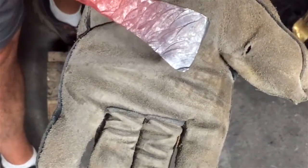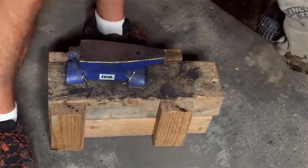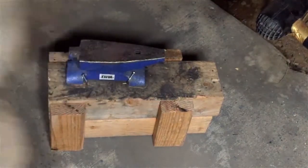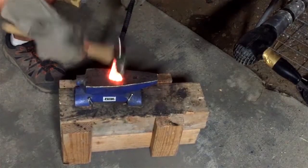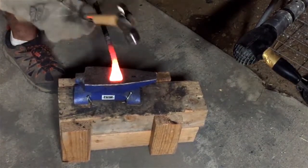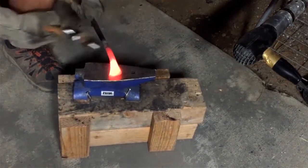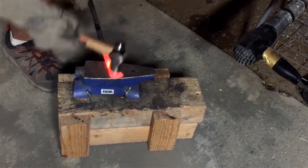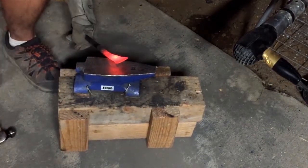Getting a little cool, so I'll return that to heat. We're getting pretty close to the shape we want.